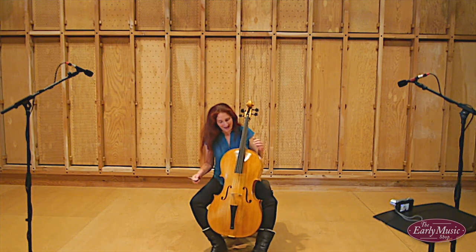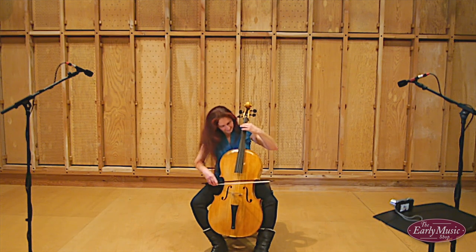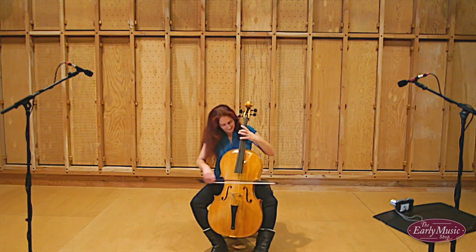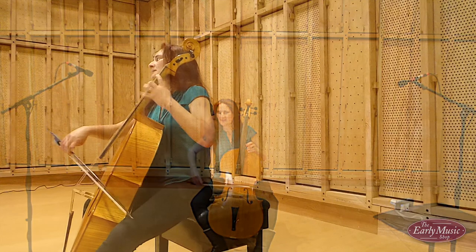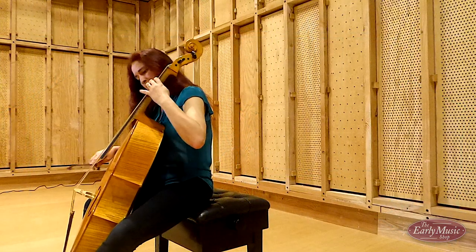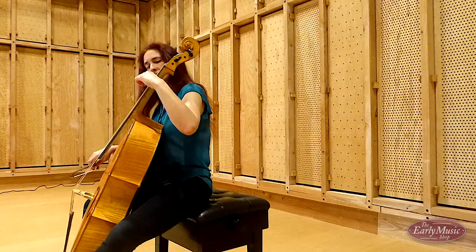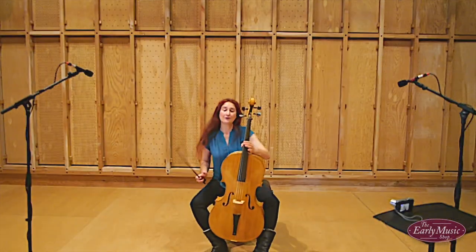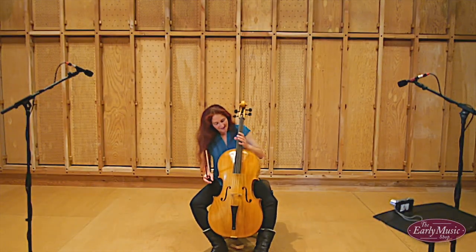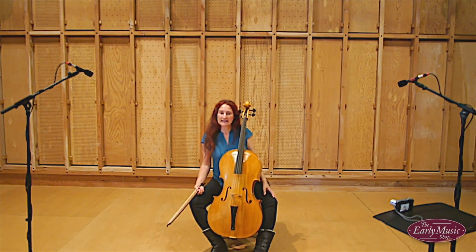It's got a lovely rich bass — I'll give you a blast of a couple of the bass notes. It's suitable for continuo playing and solo playing. As I say, it's comfortable across all the registers of the cello; it speaks well and clearly.